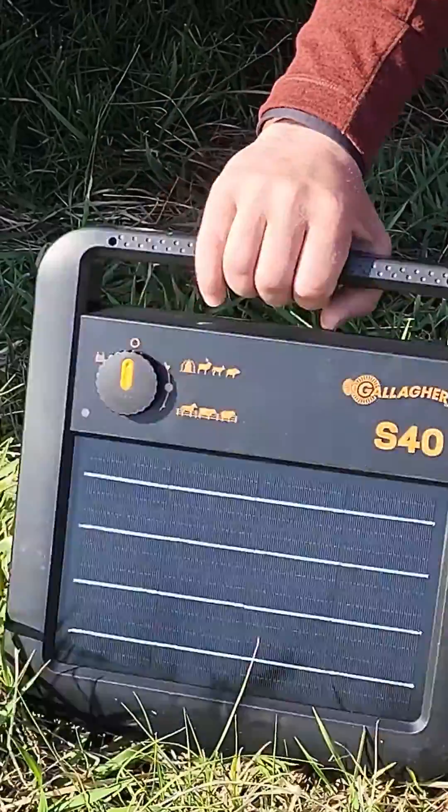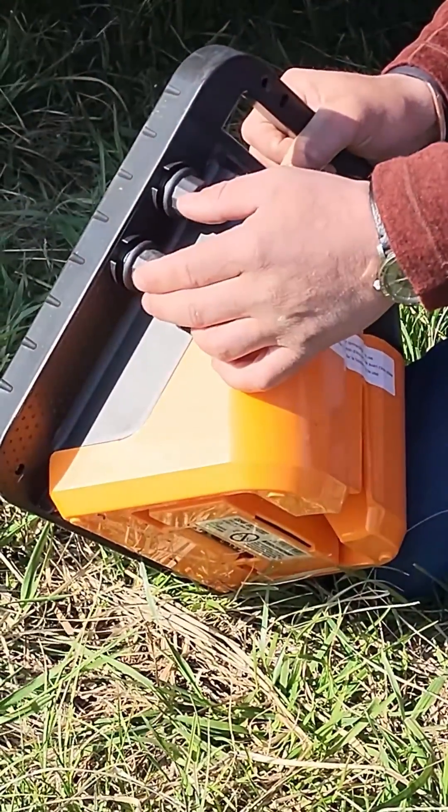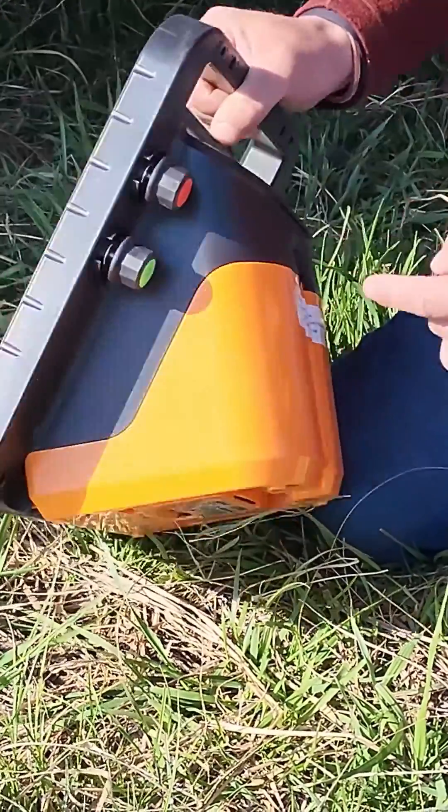Turn the energizer back off. On solar units, the hot and the ground terminals are on the back. Loosen them up or take them off all the way. Green for ground, red for hot.